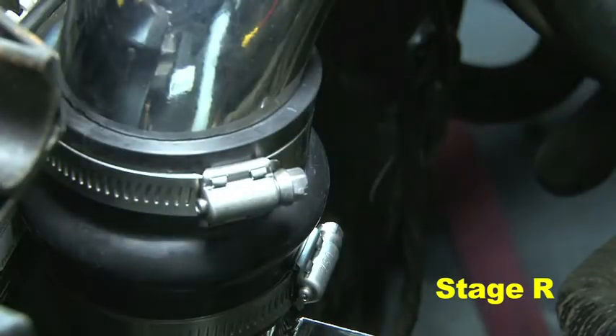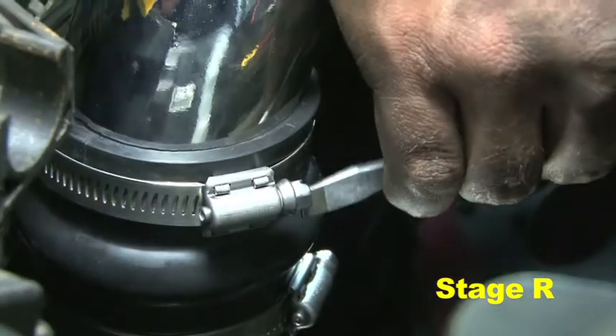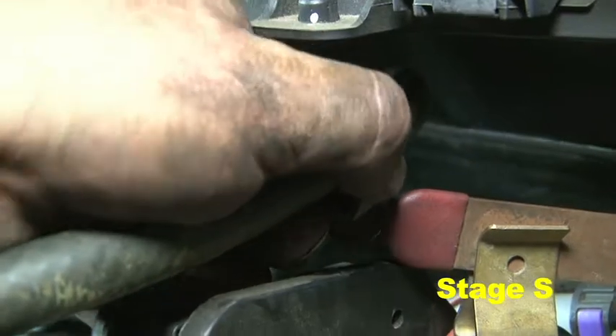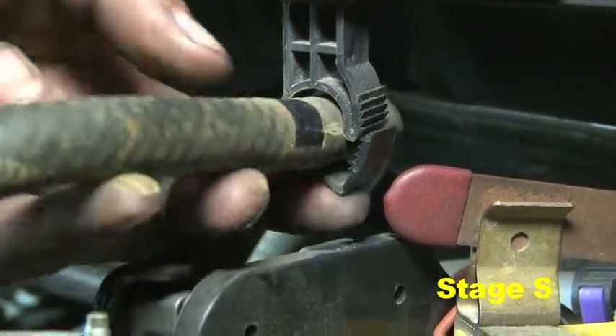Check the upper intake pipe's position with the hump coupler by squeezing the edge before the hump. Ensure there is proper clearance between the upper and lower pipes prior to tightening the hose clamps. Adjust the upper pipe's height if necessary and ensure the hose clamps are secured.